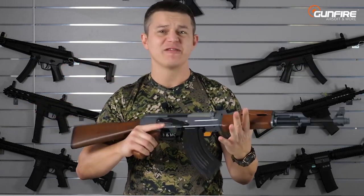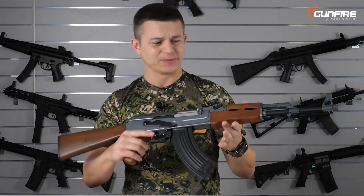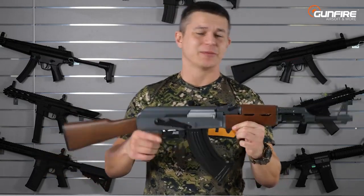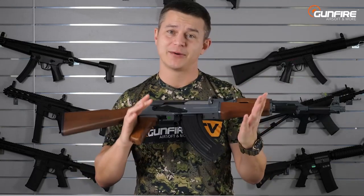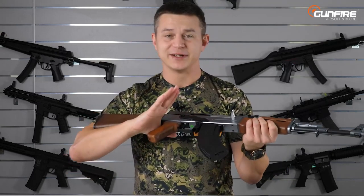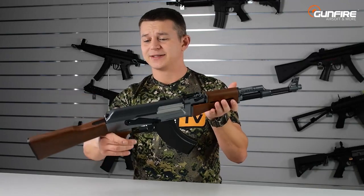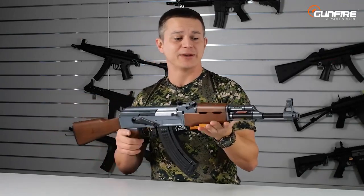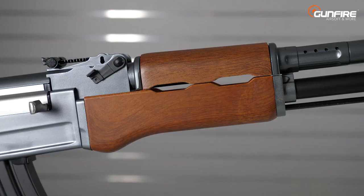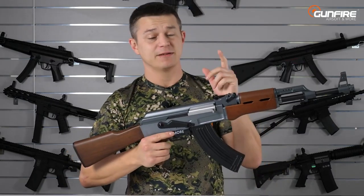This bad boy was with me as an airsoft player since I began airsoft. I had it for many years — not this one, of course — then I sold it, then I bought it again. Because it's very light, it's very attractive as for the price, and even though it's mostly made of polymer — the receiver, all the things that look like wood are actually polymer — the barrel, sights, magazine, trigger, trigger guard, and fire selector are made of metal.